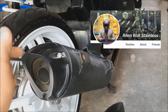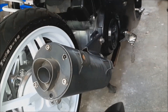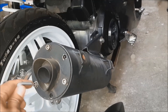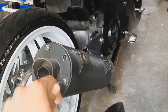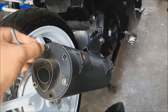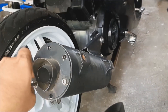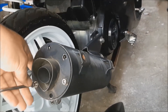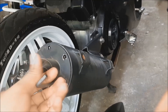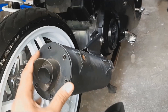Allen bolts for stainless. Allen bolts again. Allen bolted the fiber — I don't have to take it to the steel grid, I'm taking it.